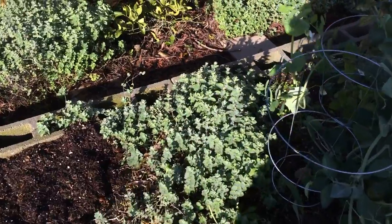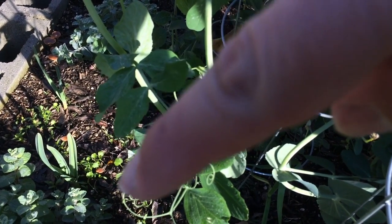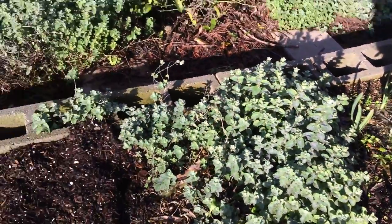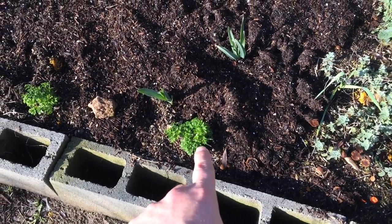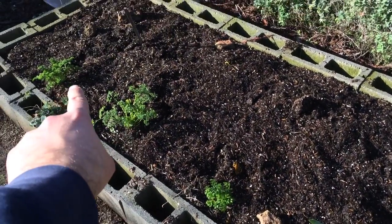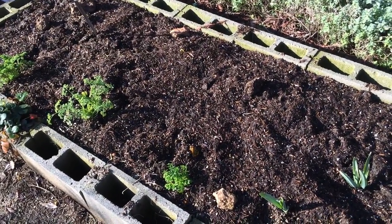Right here in the corner is cilantro. There's some elephant garlic, or maybe it's regular garlic — I'm not too sure. And here's some more garlic here and here. My son planted Italian parsley, Italian parsley, the moss curled leaf parsley, moss curled leaf parsley. We have a lot more in my previous videos — you can see a lot more parsley in another area that my son planted as well.